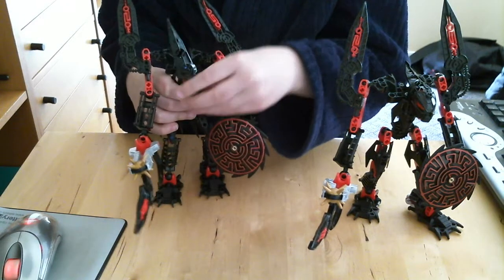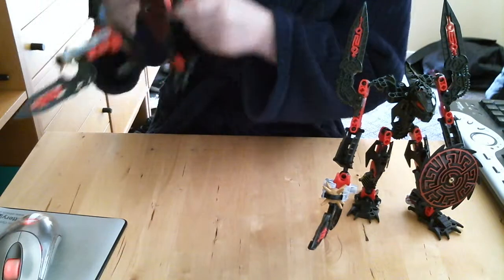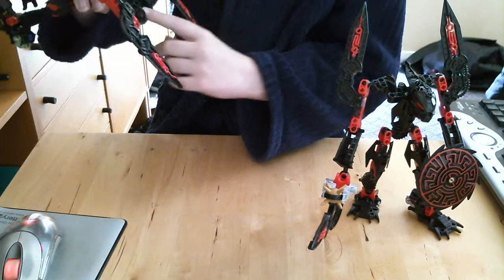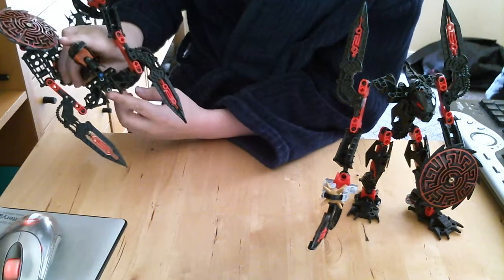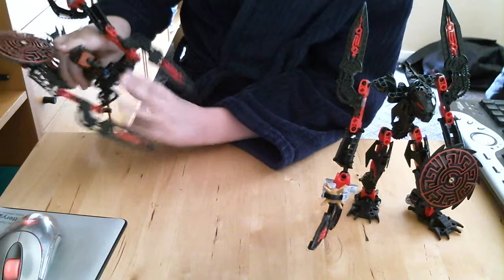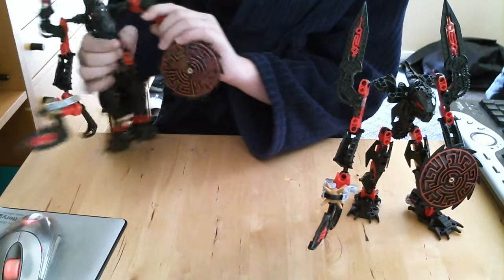If you look at his head, it's quite detailed and moves very well. The body shape is done differently on this one — for most Glatorians, the chest piece is used as the main chest, but on this one it's used as the back, so it's like elbows jutting out.